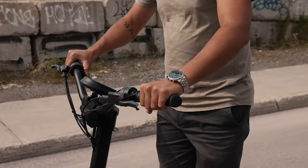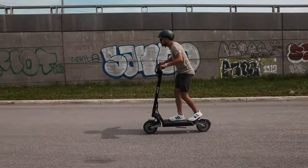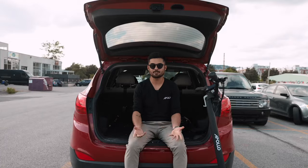The Phantom V3 upgrade kit is available to reserve now and estimated to ship by the end of the year. More details and information to come, so be sure to like and subscribe and sign up for the newsletter so you don't miss any announcements. Thanks again for watching, and as always, ride safe.